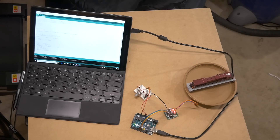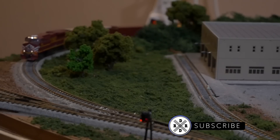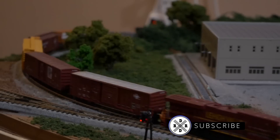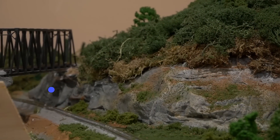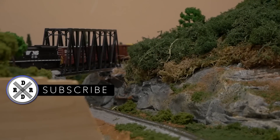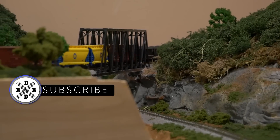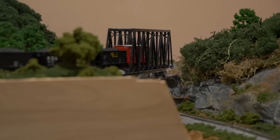Thank you all so much for watching. If you haven't already, go ahead and hit that subscribe button, hit that like button, and hit that bell icon so you don't miss any updates, including videos like this. Until next time, I'm Jimmy from the DIY and Digital — happy railroading. We'll see you next time.